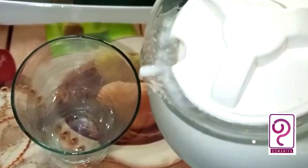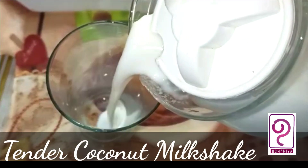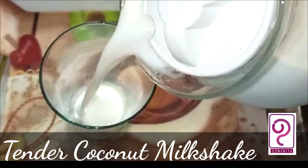Hello, welcome back to my channel. Today we have a very simple recipe for a milkshake.